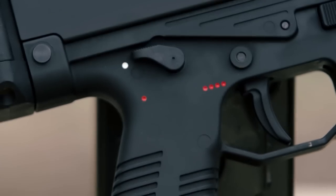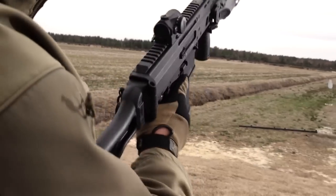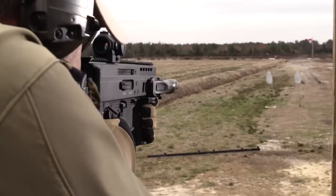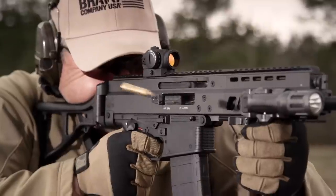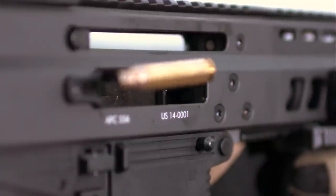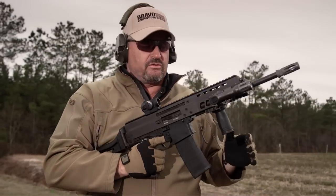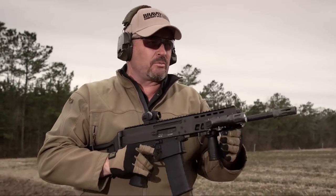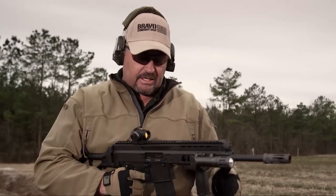Trying a little semi-auto to begin with — real soft shooting, mild recoil, slightly muzzle heavy, which I don't find offensive. It actually helps you get back on target quicker. Overall a soft shooting gun.